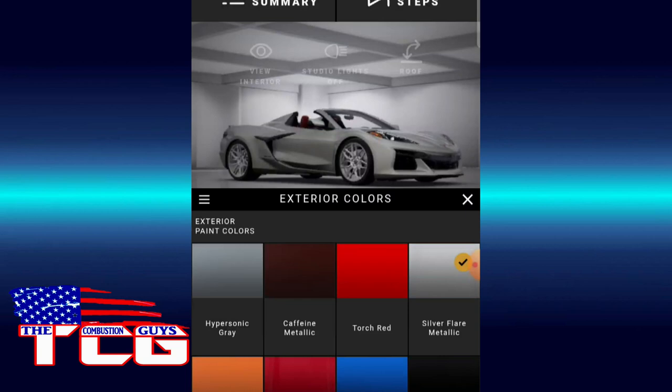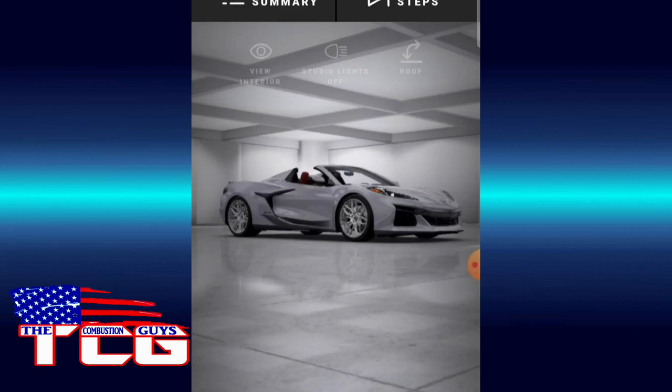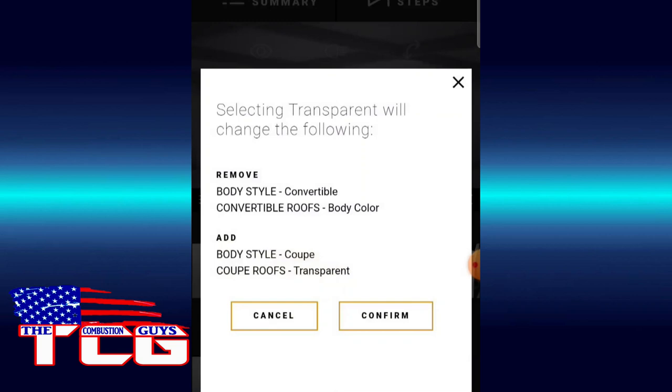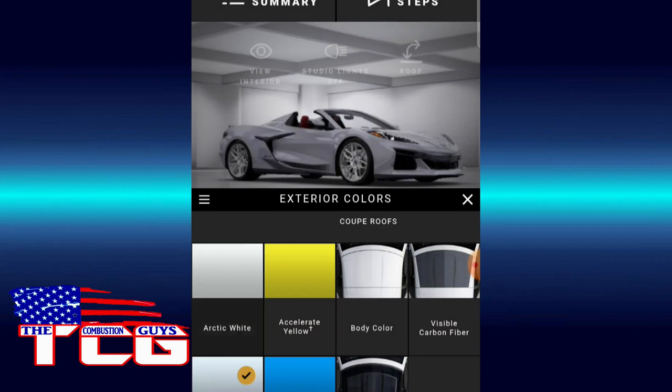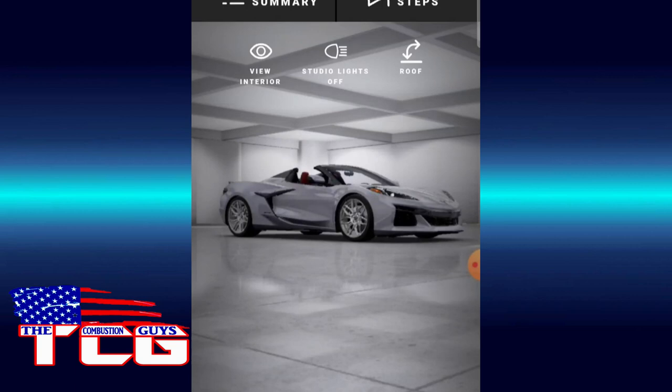Alright, we've got the hard top convertible. I'm going to build it first in Ceramic Matrix Gray. For the roof color, let's do transparent — oh wait, let me redo that. Convertible roofs — let's do Carbon Flash. I'm sure that won't be too expensive. See how it flows there from the A-pillar back to the B-pillar — you get that same color. I like that.